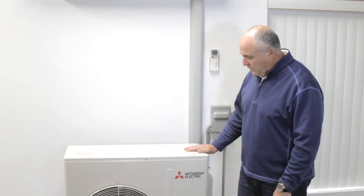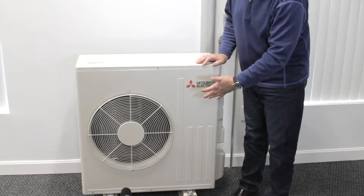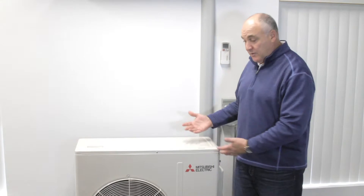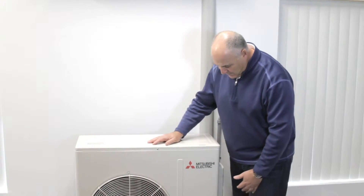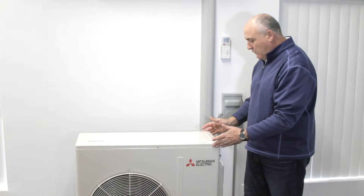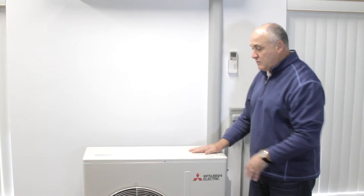Now we've moved from the Hyperheat series into the bigger heat pumps - this is a 24,000 BTU unit. You can see the outdoor condenser is getting bigger. The first unit was a 15,000 BTU, and this is now a 24,000. As BTUs get higher, the outdoor unit gets bigger. This is still a single fan outdoor unit and it's actually running right now - very, very quiet. It's about 33 inches by 33 inches, a little bit wider at about 12 inches.